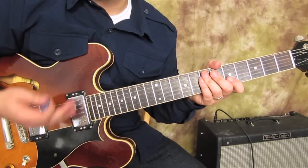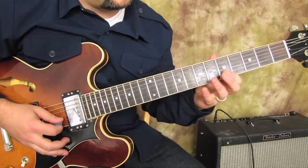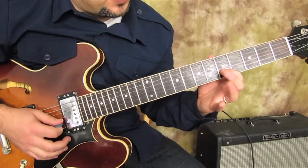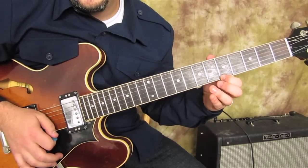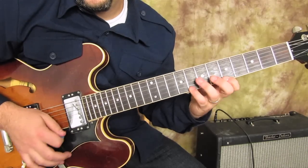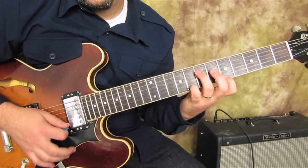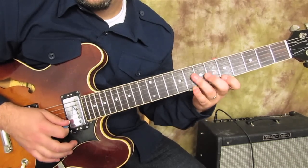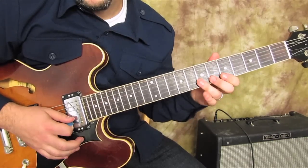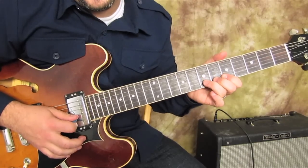It's super tasty over the one chord because it's just a different sound for our ear - it's not used as much and it's a little more unusual. I like to hammer on from the five to the seven on the B string.